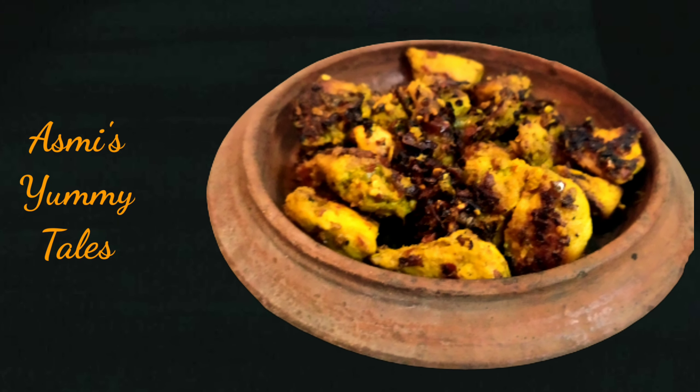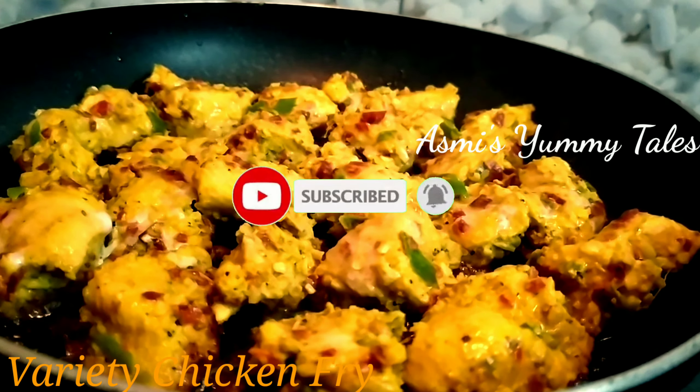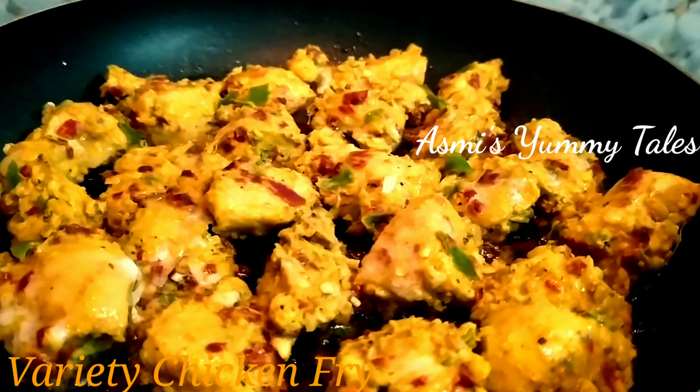Hello, Assalamualaikum. Welcome back to my channel. This recipe is a very tasty recipe.